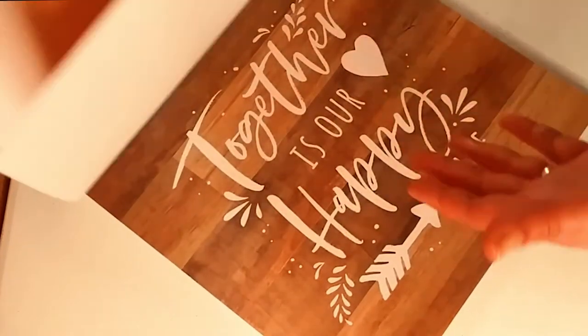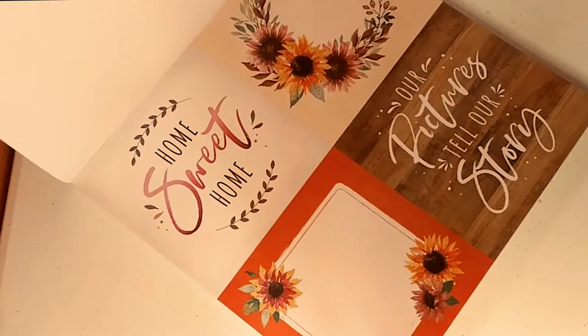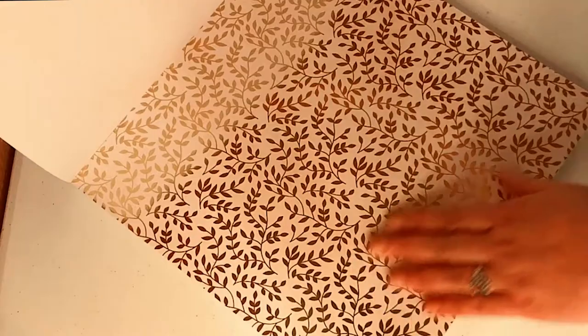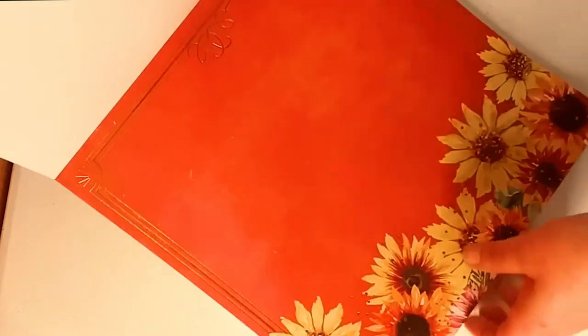Gorgeous. 'Together is our hope' — I think that's what it said. Just a beautiful paper pad. I love getting these because it's a great deal, and I love getting papers when this deal is on, only with Michaels. Beautiful gorgeous colors — like autumn — very rich and deep. You have a foil page there. Beautiful oranges, burnt oranges — I love that color. These watercolor sunflowers. That is Sunset Fields.